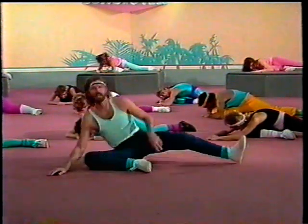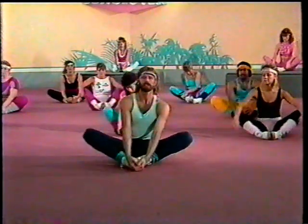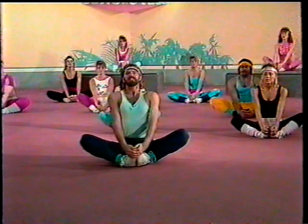All right, come on up. Feet together. Grab your toes, back is straight. Take a deep breath and out. Another deep breath and out. Good job. Make sure that your back is straight. Grab your toes and pull them up. Good job. Now we're going to the other side — same thing. We do have to work the other inner thigh, otherwise we'll be walking kind of crooked. So we have to do both of them.